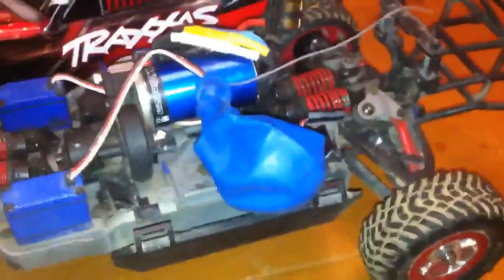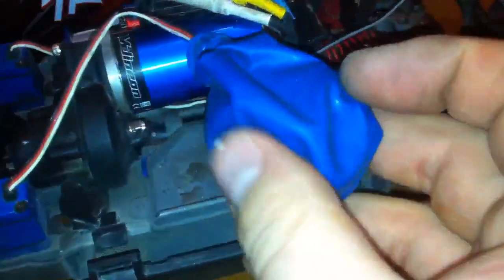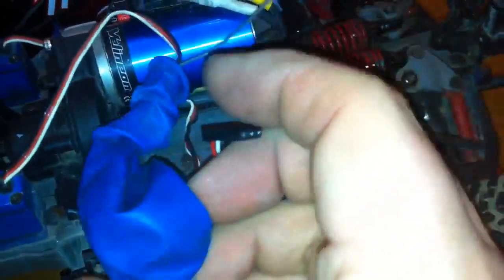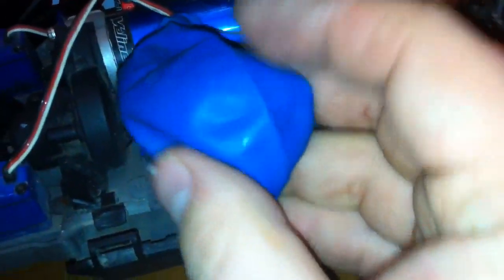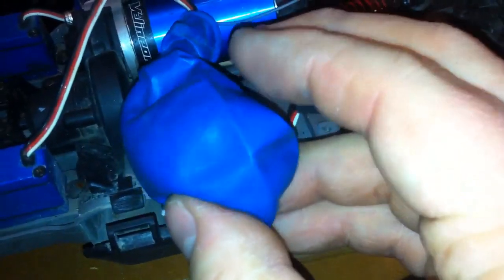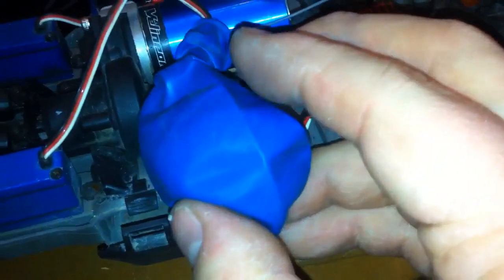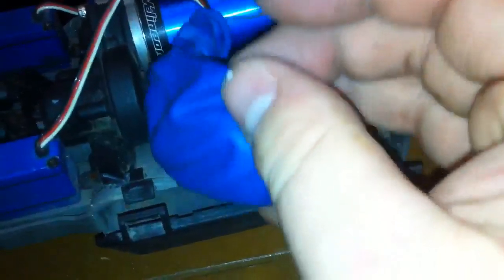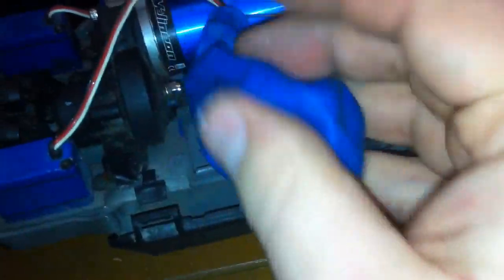Okay, here's the first step. The first step is to put the receiver inside a balloon. You basically just stretch out the balloon and carefully place the receiver in — don't force it. Put it in carefully, because if you don't put it in right, the plugs will unplug inside the balloon, and you really don't want that. You want to put it in so that it's nice and loose, with room to move and a little room to breathe.